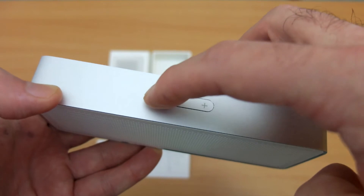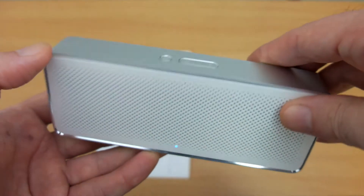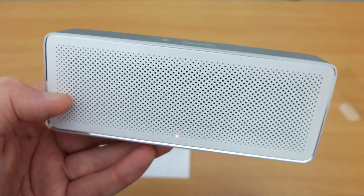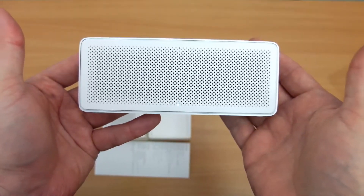We just have the power button for on and off, and that also handles call control — you can accept and reject calls with that. There's also a built-in mic and volume control. So very simple, not much to see here in terms of the design, but that's not necessarily a bad thing.